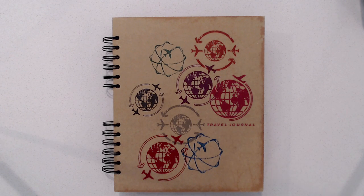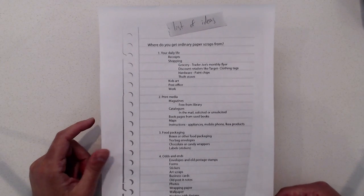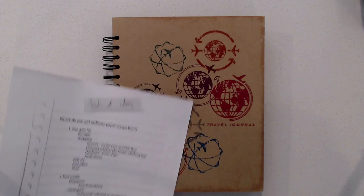Hi, this is Marguerite. I'm going to do a quick flip through of a collage journal that I've completed not too long ago. The purpose of this journal was to assemble a bunch of scraps kind of randomly. I used stuff from magazines and old art project remnants, as well as odds and ends, receipts, and things like that. If you need some ideas of where you can get scraps, I'll post a link in the description box with my list of places where you can get paper scraps for doing your collage work.